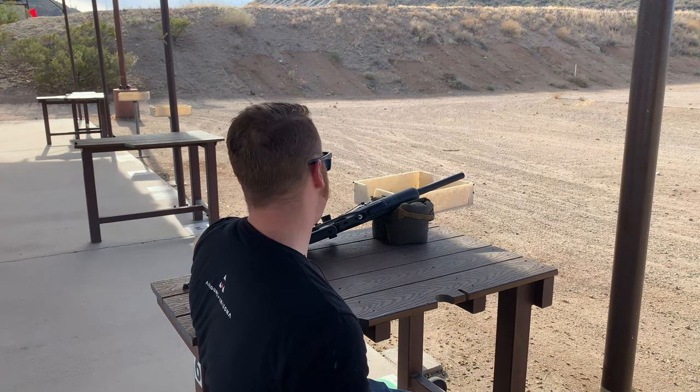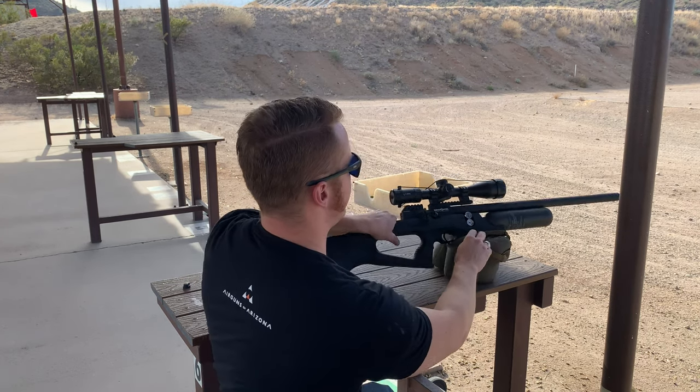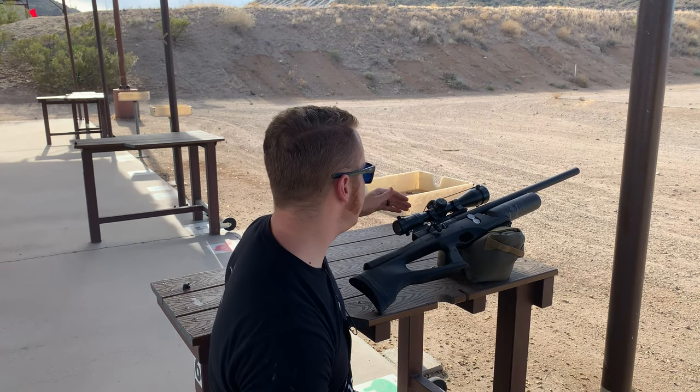I'm the Dollar Sportsman. Thank you guys for joining today. It's a beautiful afternoon. We have got the Brocock Sniper Magnum XR right here. We're going to be sighting it in today with an MTC King Cobra scope. I'm really excited about this — it's going to be my competition rifle. I'm glad you guys came along, so keep watching.